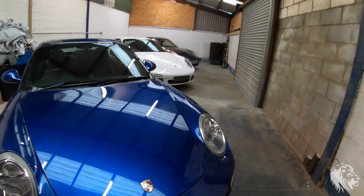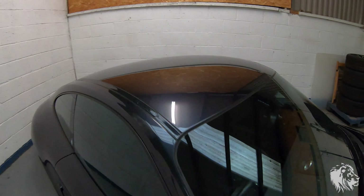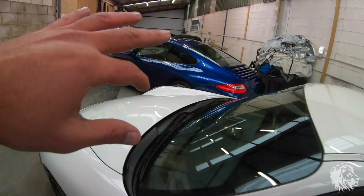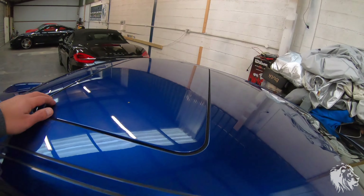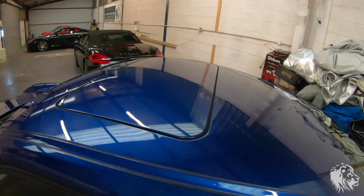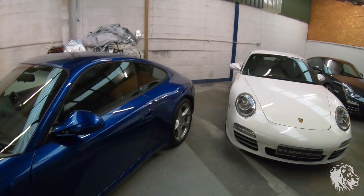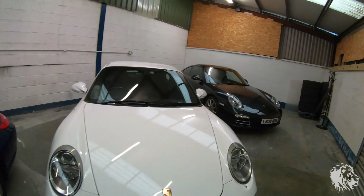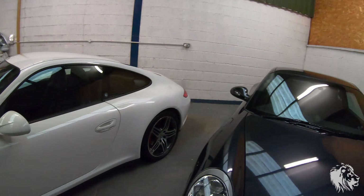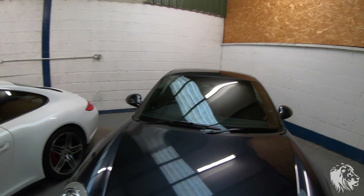Two of these cars don't have the sunroof — this one and this one — so this is what the roof looks like: a nice clean metal panel. But this Carrera has got the optional sunroof, which is a metal sunroof. It's electric, a tilt and slide sunroof, and that's quite nice because it lets a little bit more light into the cabin. They all have the same black leather which was standard on all 911s of the era.